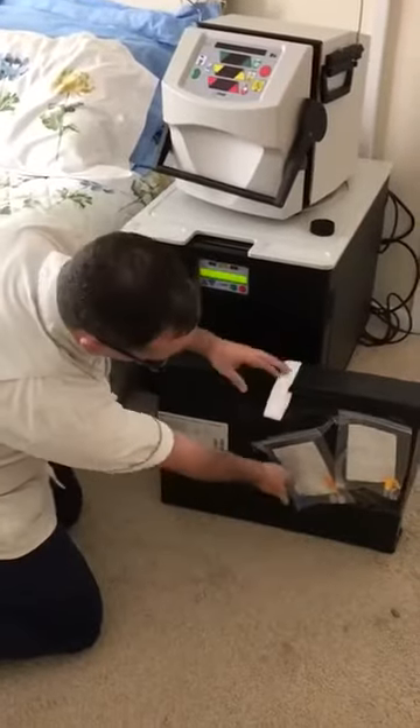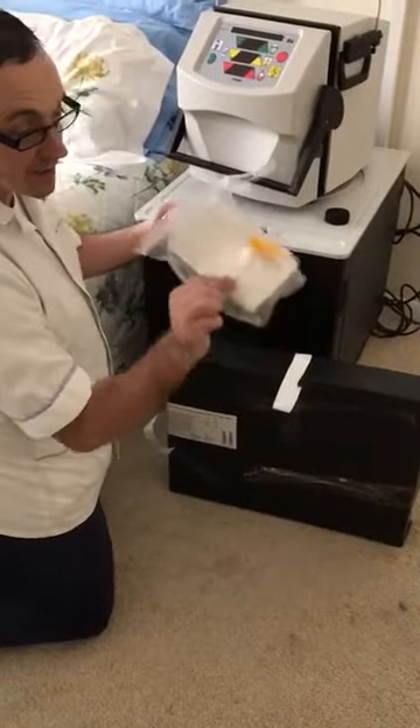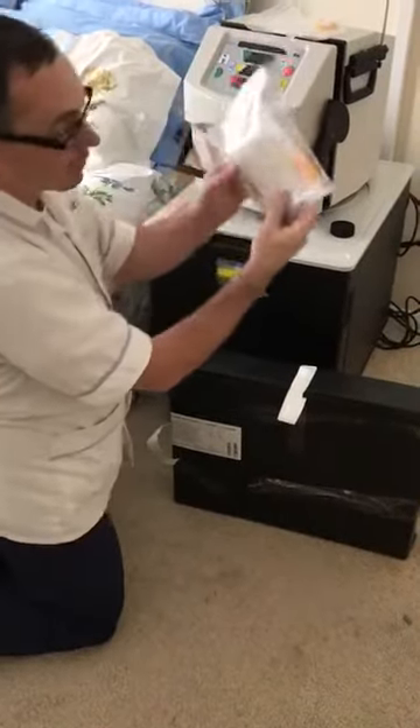The first thing we're going to do is get your pack and take the connectors off. You've got your yellow lines and you've got your orange lines.